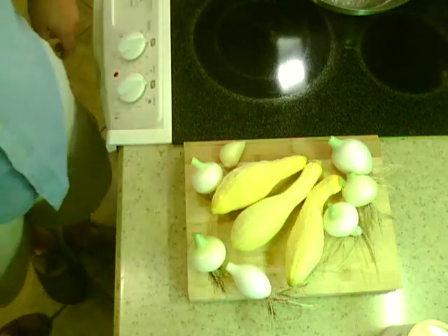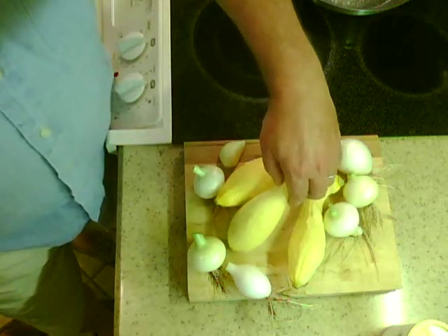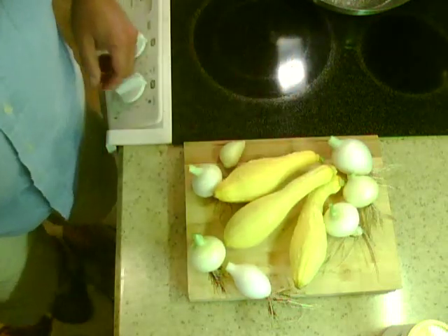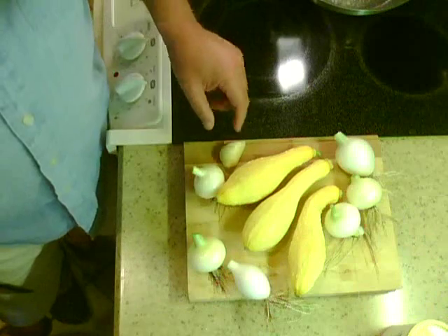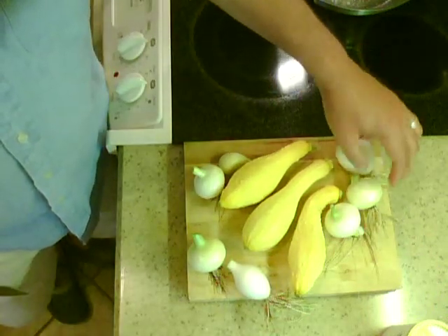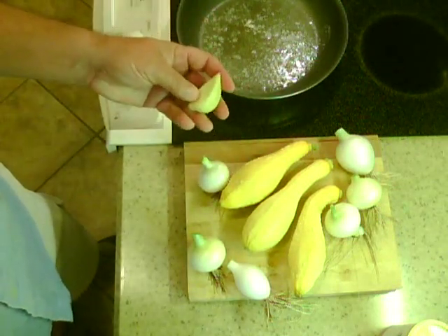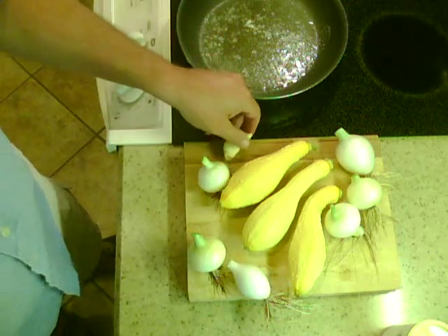Yellow squash comes in two forms: there's straight neck and there's crook neck. These here are some crook neck squash out of the spring garden. We've got some white onions, yellow onions, and a clove of elephant garlic from last year.